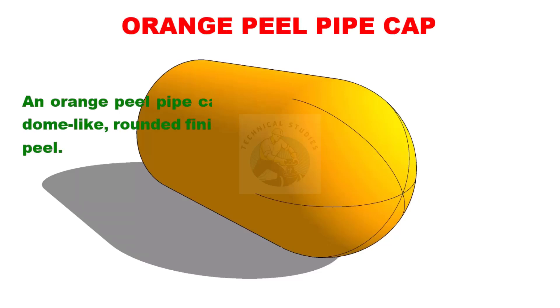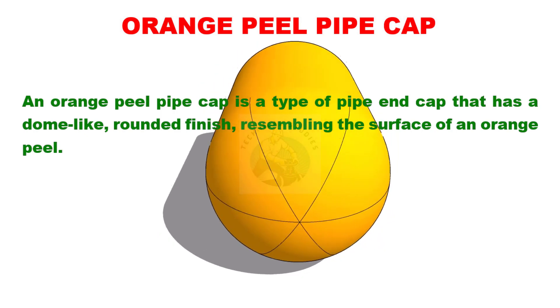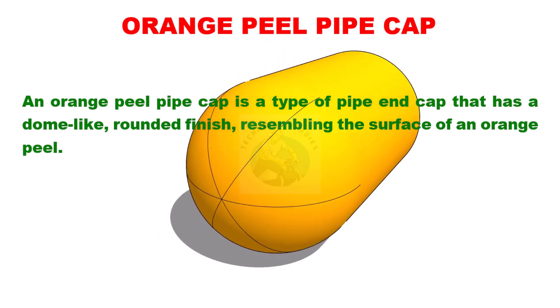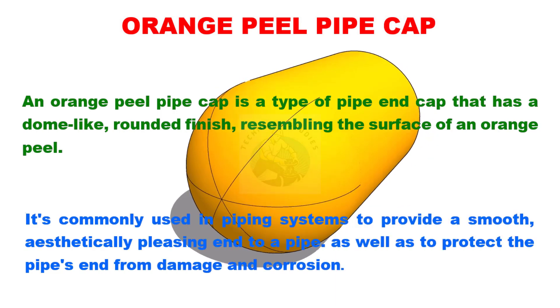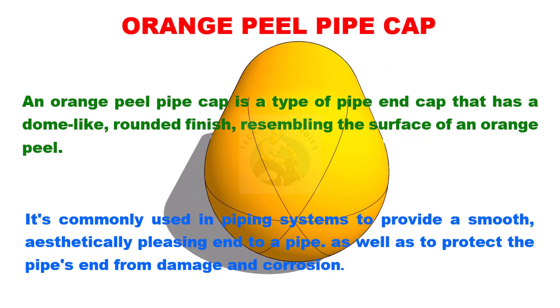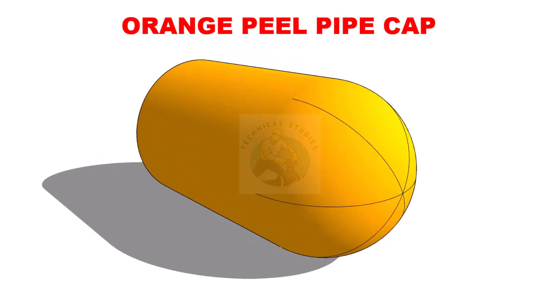An orange peel pipe cap is a type of pipe end cap that has a dome-like, rounded finish resembling the surface of an orange peel. It's commonly used in piping systems to provide a smooth, aesthetically pleasing end to a pipe. In this video, we will learn how to lay out an orange peel cap.